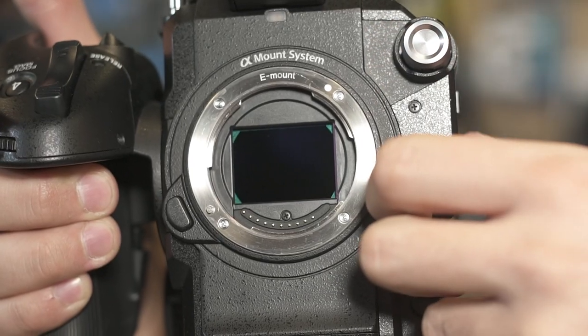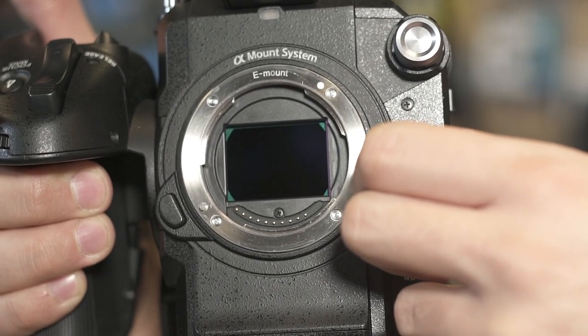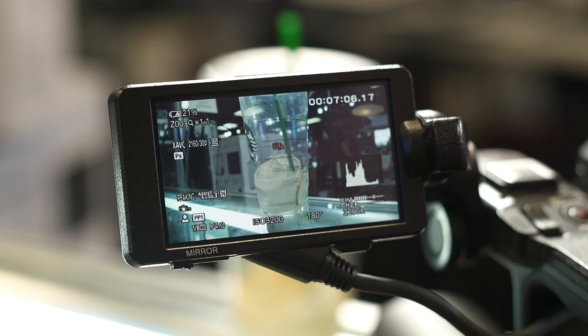This ND filter is pretty awesome. We've got 1, 2, and 3 as presets that we can customize, but it works in a totally different way. This camera is using a liquid crystal display to do variable ND, and as I play with it I can actually change that strength. Whether I go completely variable or customize my presets, I've got that control.